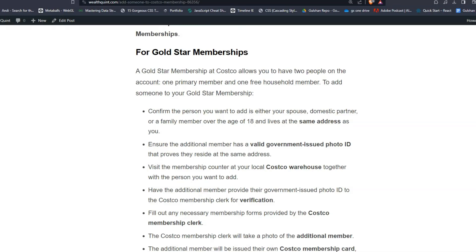Step one: Gold Star Membership. A Gold Star membership at Costco allows you to have two people on the account — one primary member and one free household member. To add someone to your Gold Star membership, confirm the person you want to add is either your spouse, domestic partner, or a family member over the age of 18 who lives at the same address as you. Ensure the additional member has a valid government-issued photo ID that proves they reside at the same address. Visit a membership counter at your local Costco warehouse together with the person you want to add.